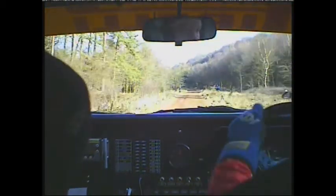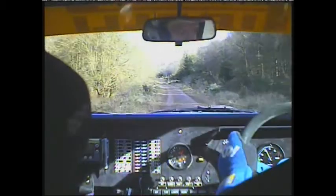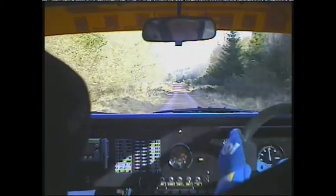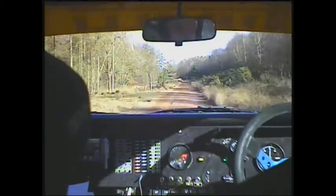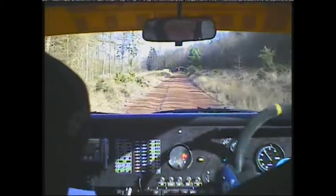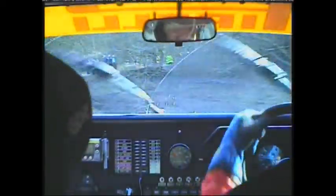Flat left 400. Long left 4 camber tightens over crest. Repeat long left 4 camber tightens over crest, 80 20 left 10 left 10 tight hairpin right don't cut to tarmac.